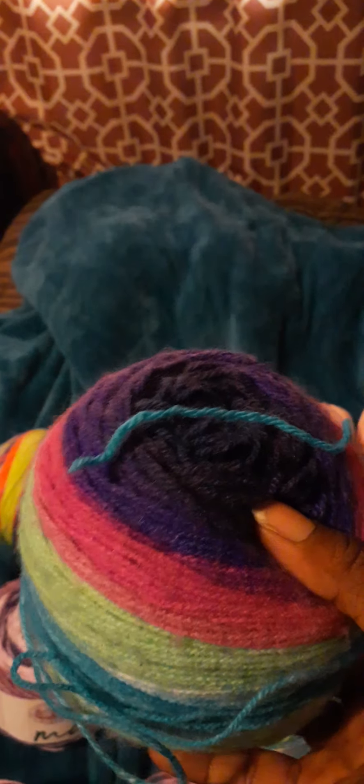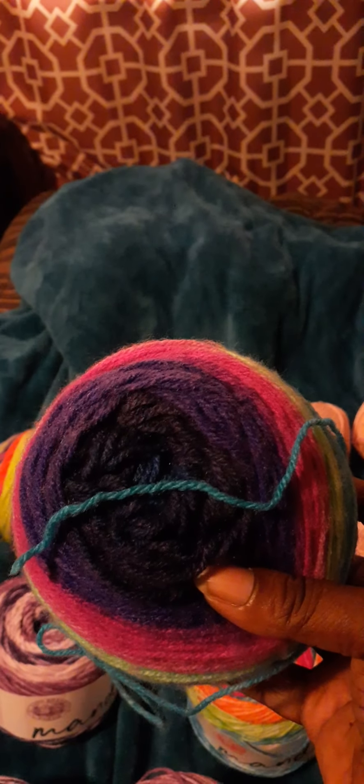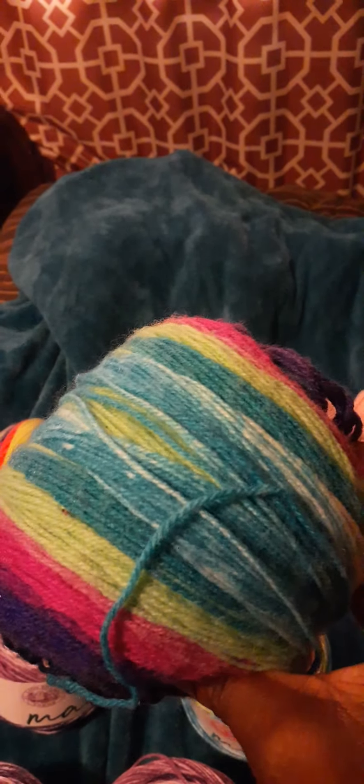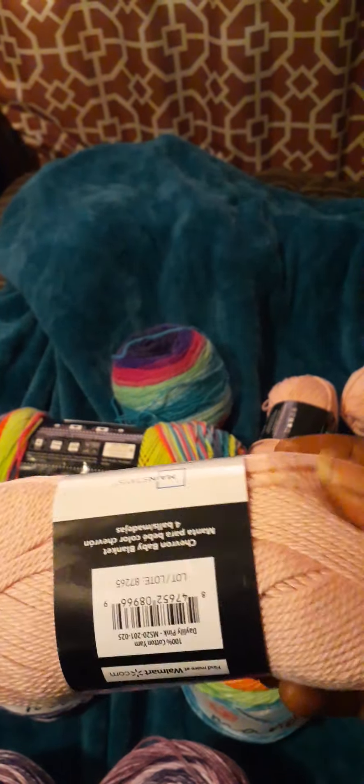And then this is another one I got that didn't have a label. It's Mandala too, and I think it's called Troll — not for sure — because I got this and it didn't have a label on it, so they gave me a discount on it.